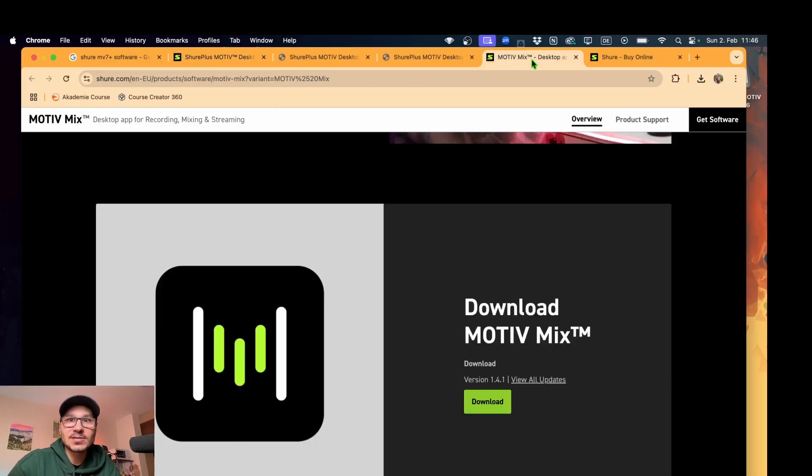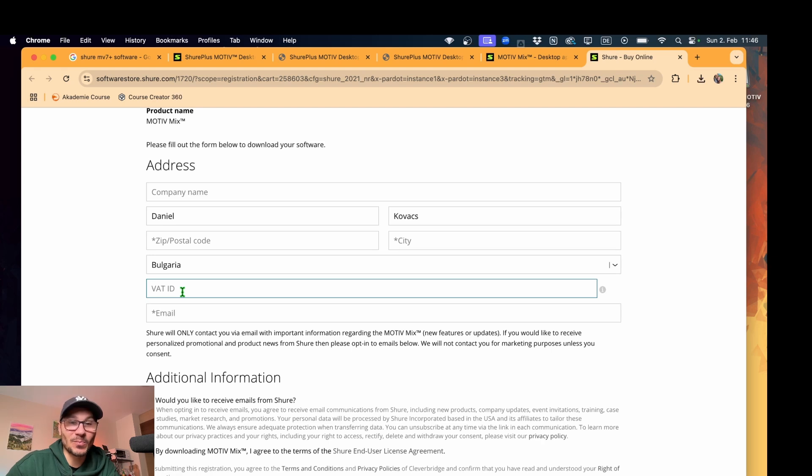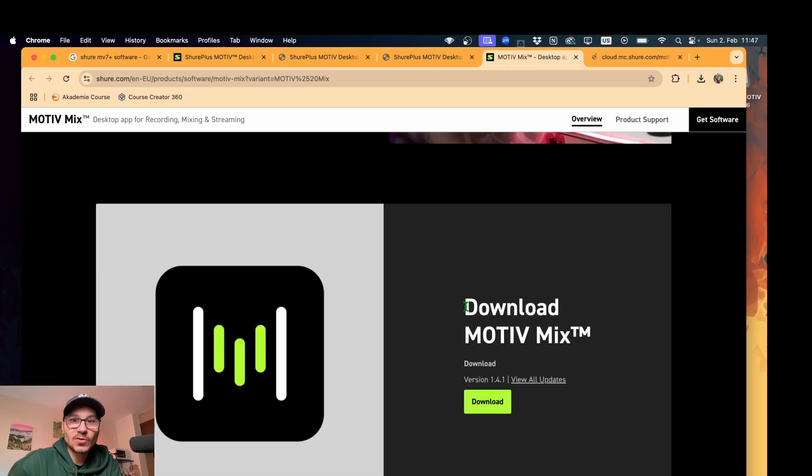Let's install the other software together. You have to type in your stuff again — this time even more, including your complete address. I think this is also stupid. Let me please use the software without giving all my details. I really hate stuff like this. Anyway, if you're searching for the software, search for 'Motive Mix from Shure'. Then you run into the correct website — not the other one I showed you before.